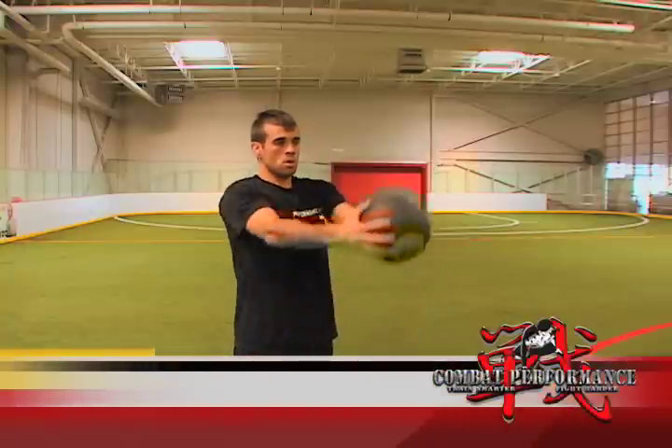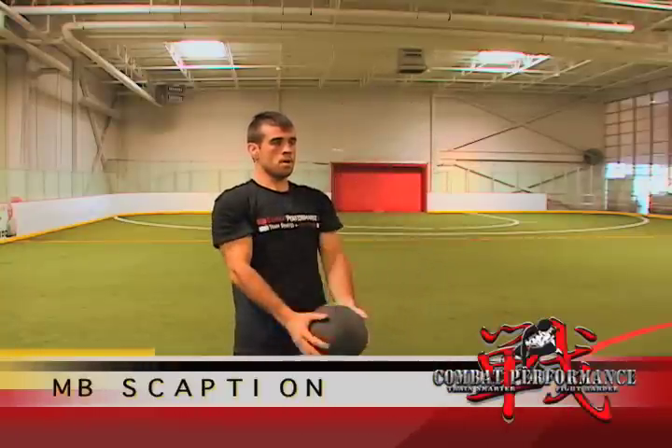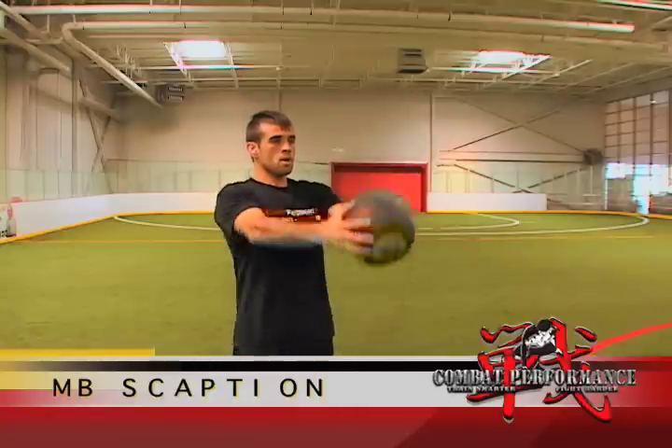The next movement is a shoulder scaption. From the same starting position, raise the medicine ball to shoulder height and back down. Again, repeat for the desired number of reps.